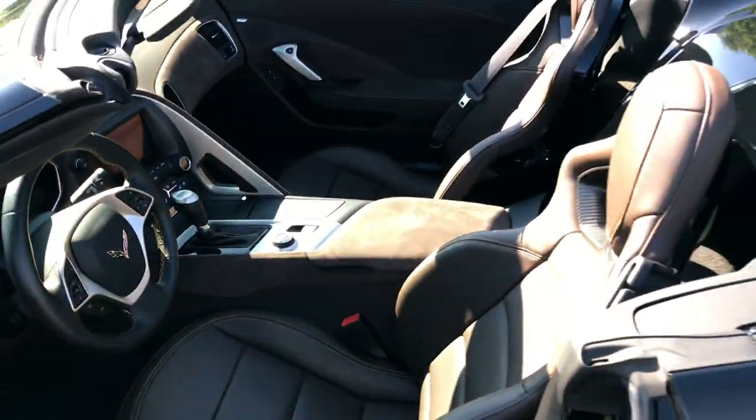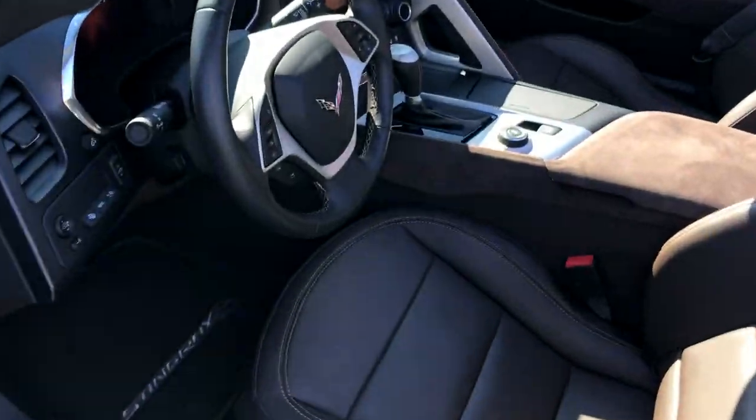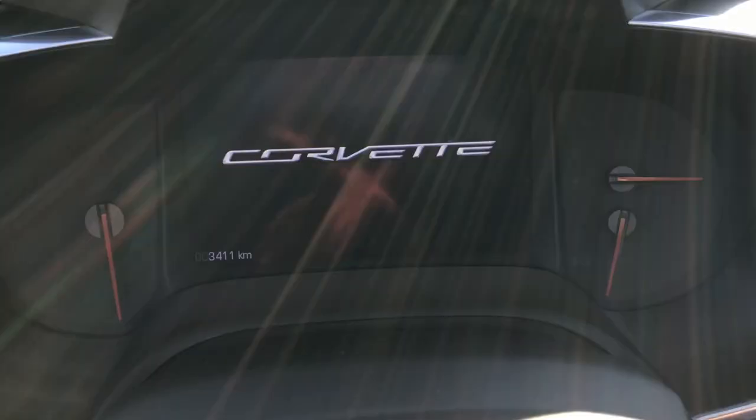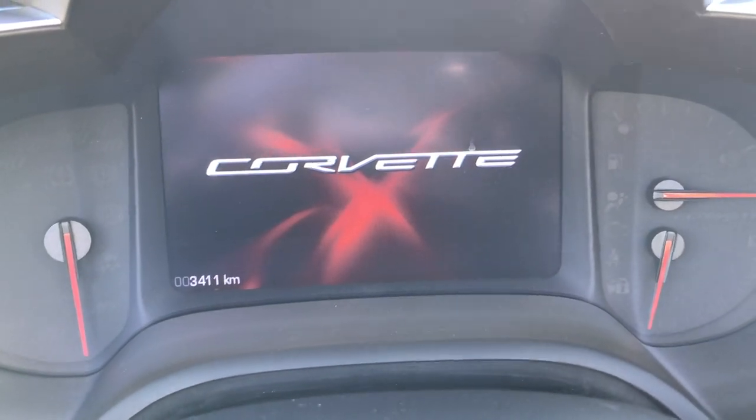Top down — this is the drop top. Let's check out these seats. Corvette right here. And 3,400 kilometers on this one — just crazy.